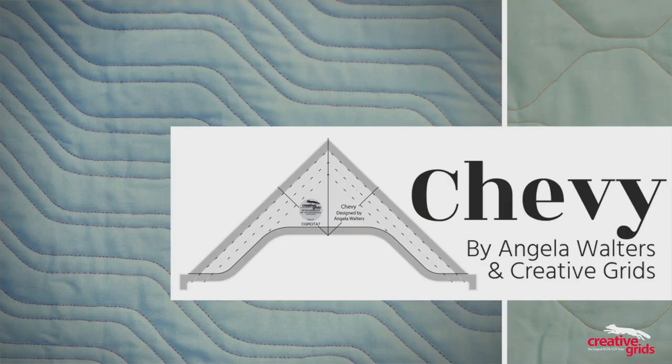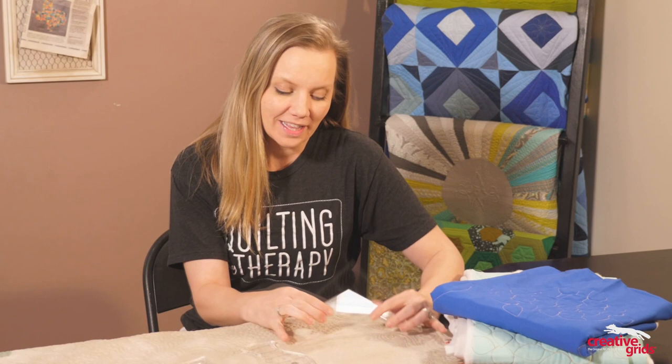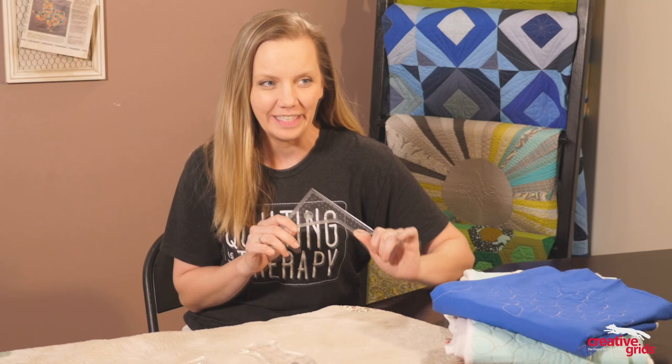Hi, I'm Angela Walters from Quilting Is My Therapy, and in this video I'm going to introduce you to my new ruler called Chevy, which I designed with Creative Grids. But I have to admit, as much as I love Chevy — and I do — I feel a little conflicted about having a ruler named Chevy.